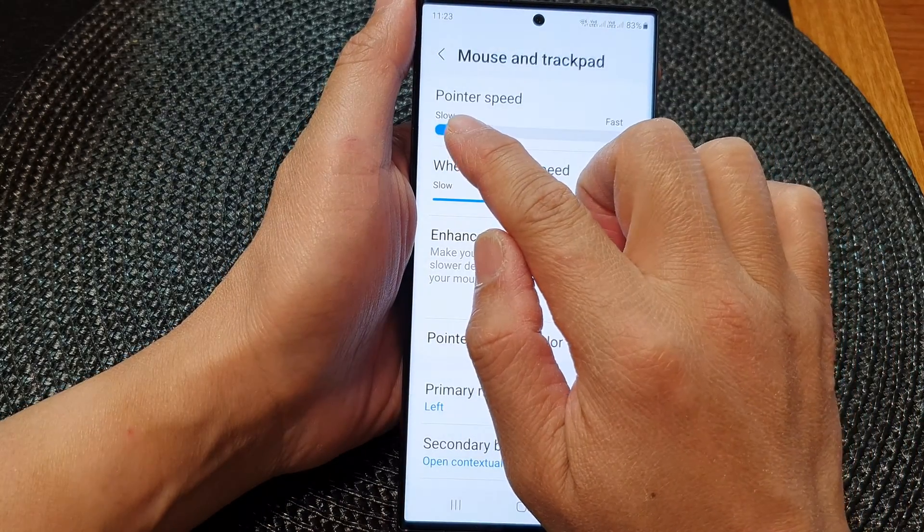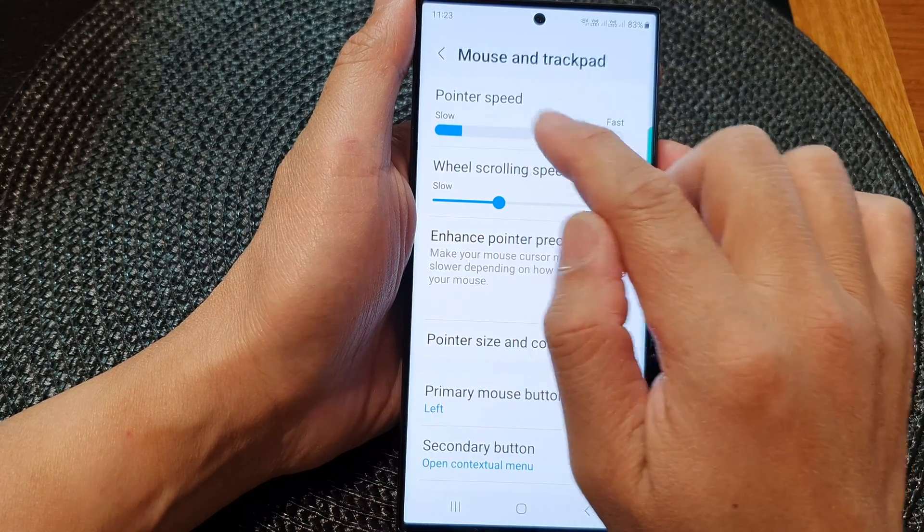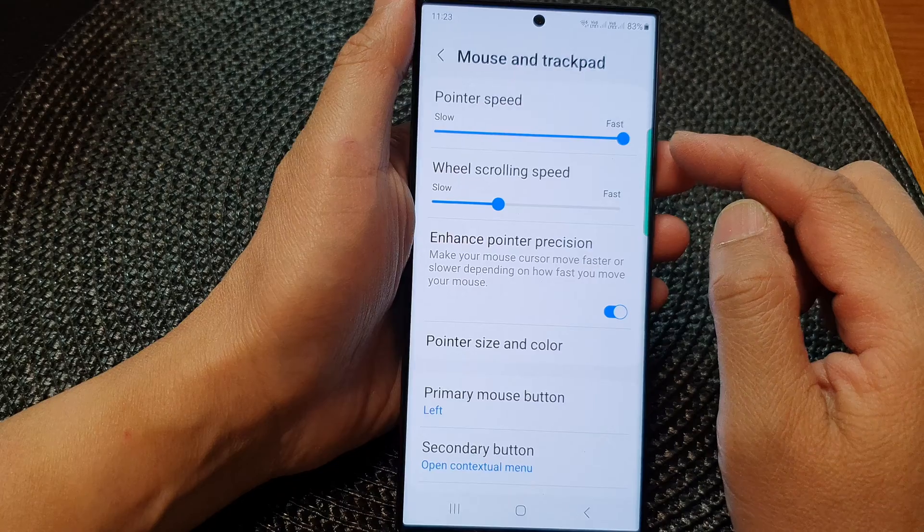Drag to the left to slow down the pointer speed, or you can drag it to the right to make it faster.